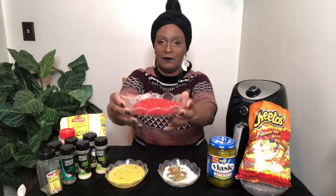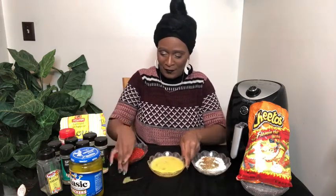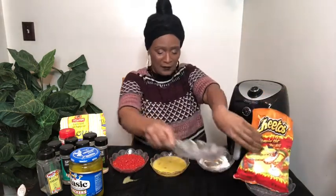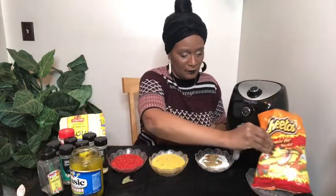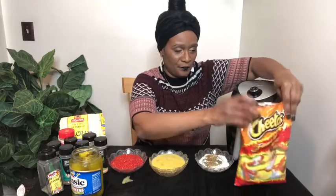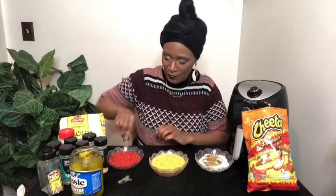Oh my God, I'm making a mess! I think it's leaking. So the next step is to take your pickles. I made a mess here — excuse that mess, guys. Take your pickles and make sure the excess juices are off them. Oh, I forgot to stir up my flour and put all my seasonings in it.